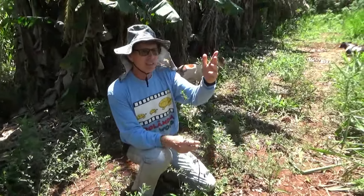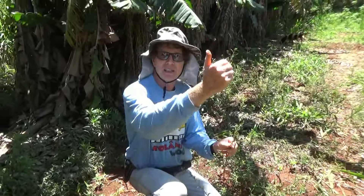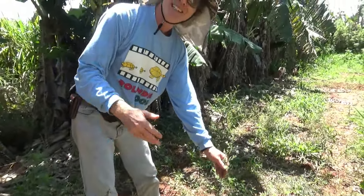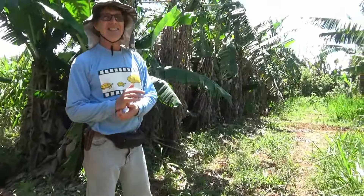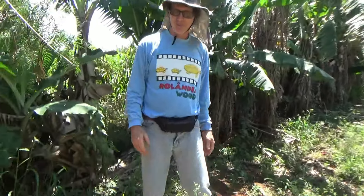É essa ideia da agrofloresta: você ter aliados. Inclusive os bichos que vão vir pra cá, desde insetos, ou frutos que vão atrair passarinho. E o passarinho já vai deixar o cocôzinho dele lá, vai combater alguma praga, porque muitos são insetívoros — eles vão comer insetos nocivos. Se der muito percevejo, o passarinho já vai lá. E o interessante é que você não precisa pagar hora extra.